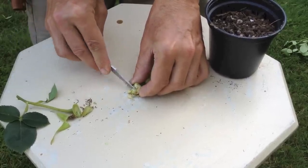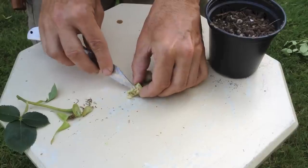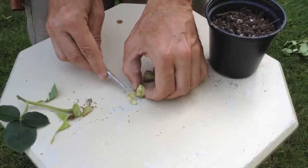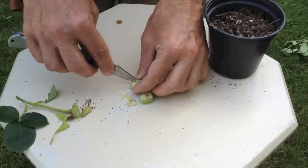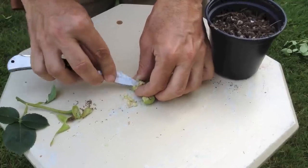The average hip, depending on the rose, will supply you with anywhere from 3 seeds to maybe 30 or 40 seeds. Usually I find the average is around a dozen seeds or more.